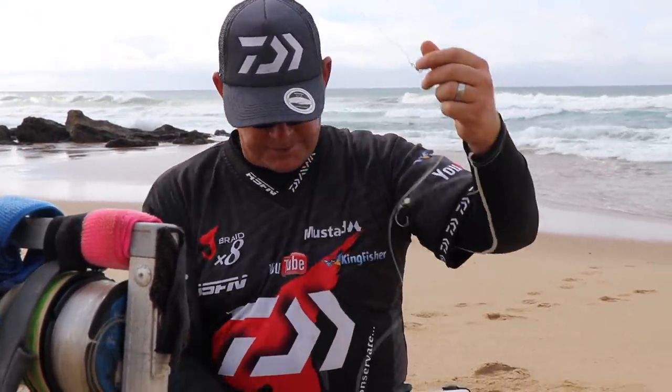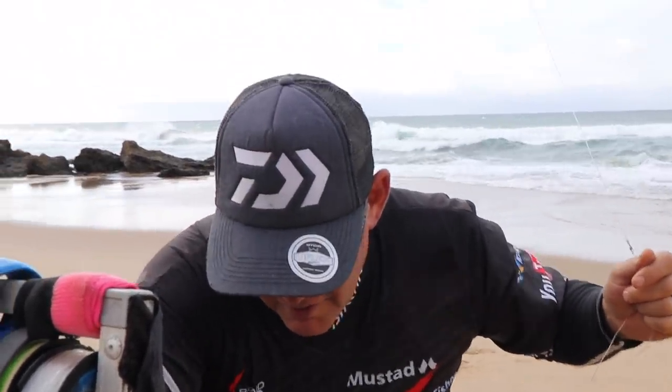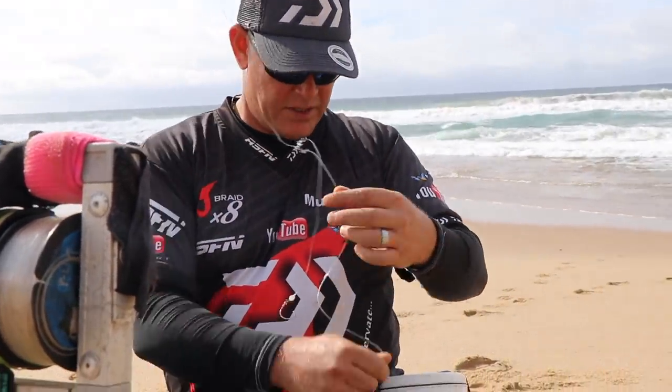Now that's the trace, and on that you just put a 5 ounce sinker — a little ball sinker in the rocks here. I could have brought some 4 ounce, because you don't have to throw far here in certain areas.